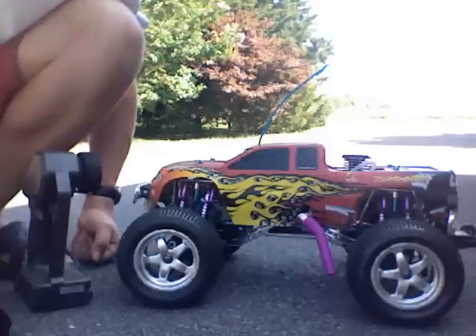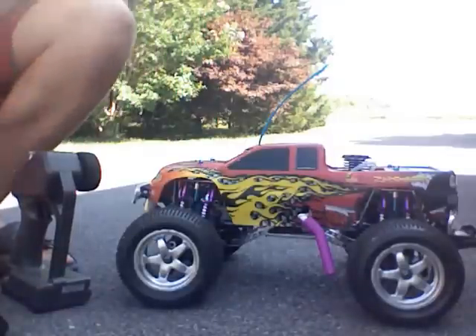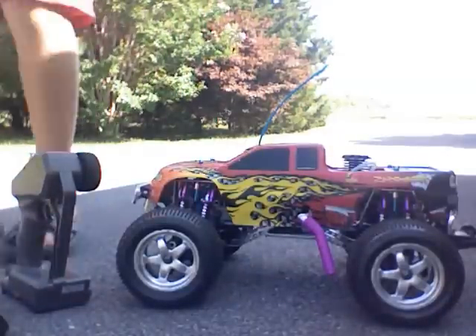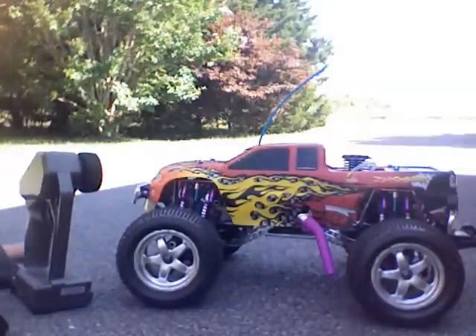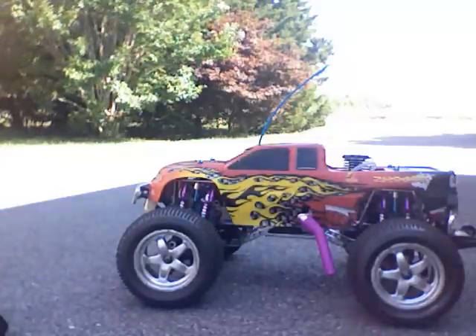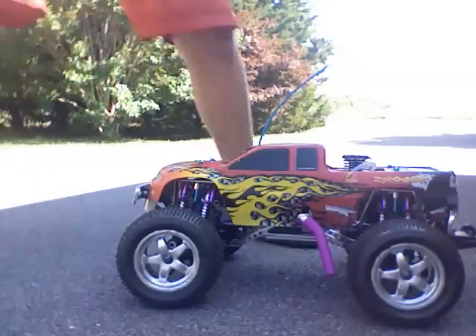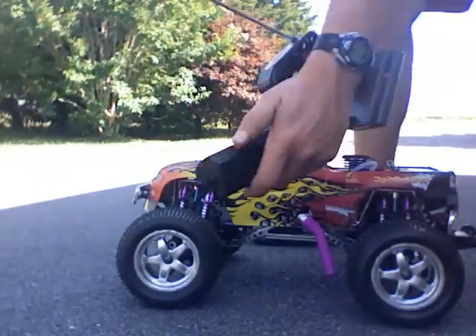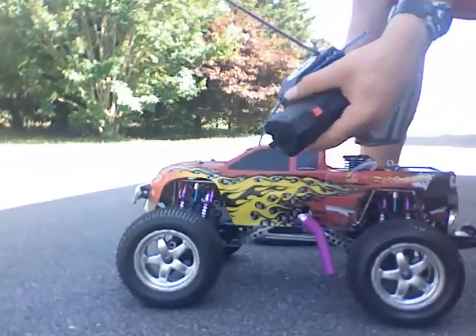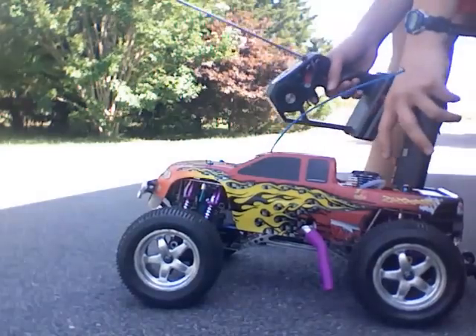Hi YouTube. I'm doing as I said I was going to do — I'm going to make a video of my truck running. These are very easy to start up. All you need is your radio and receiver on and your easy starter, and you basically just put it in and it should start right up always.